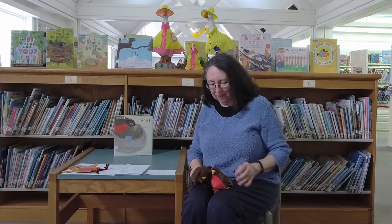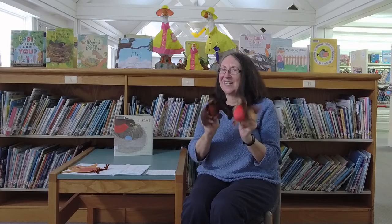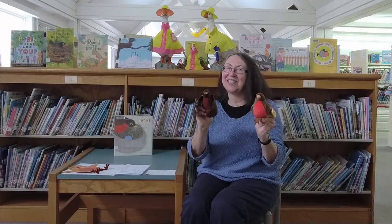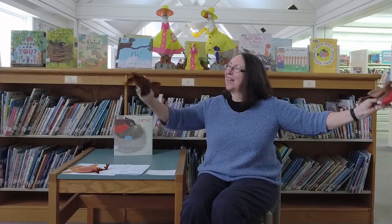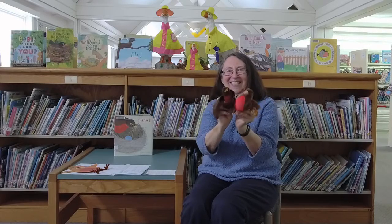I have two rhymes and songs about birds. First one is: two little birdies sitting on a hill. One named Jack, one named Jill. Fly away Jack, fly away Jill. Come back Jack, come back Jill.